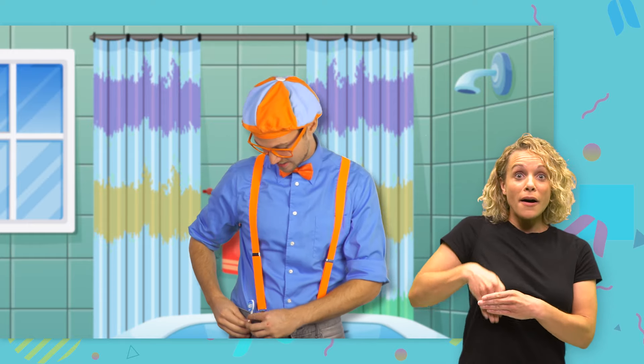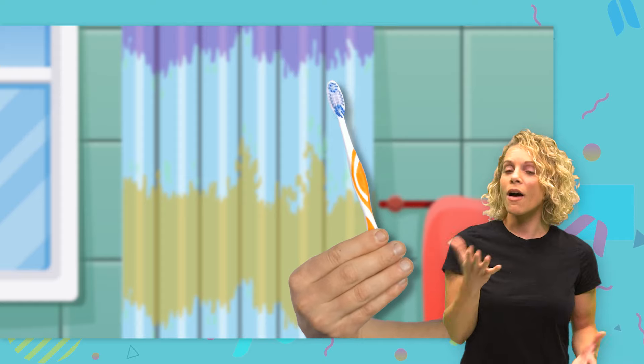Hey, look at what I have in my pocket. Whoa, this is my toothbrush and it is the color orange.